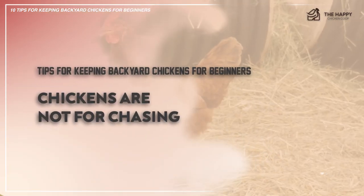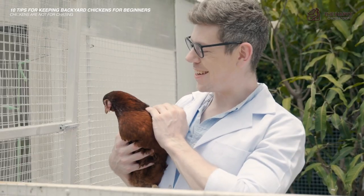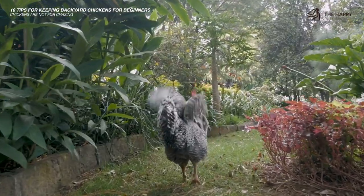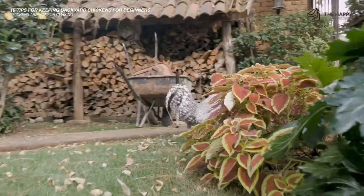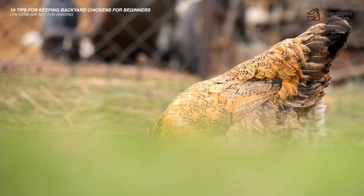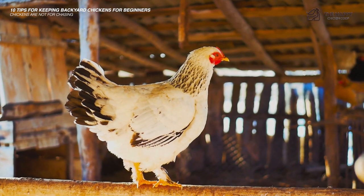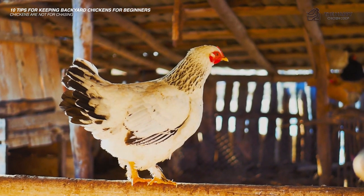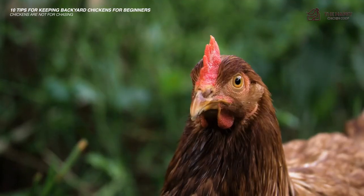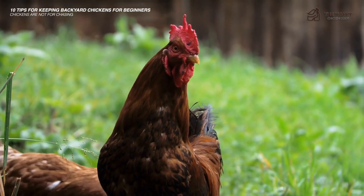The next tip is: chickens are not for chasing. Sometimes a chicken needs to be handled, moved, or receive medical attention. Chasing chickens is not a productive way to get a hold of them, nor is it meant to entertain neighbors as much as it usually does. This is usually a lesson all new chicken owners learn quickly. Chickens are wired to run fast — they're extremely swift and agile. So instead of chasing my chickens, I wait until dusk when they roost to make my move. Chickens become almost lethargic and tired at night. This is also a time to consider clipping their wings.